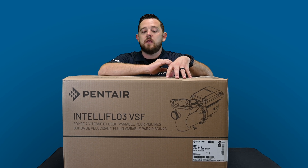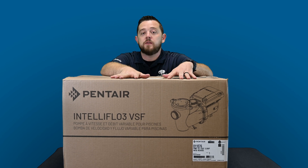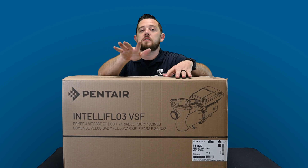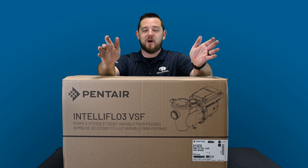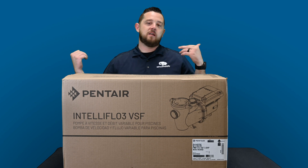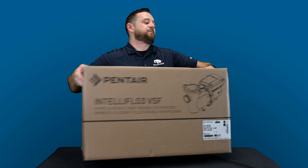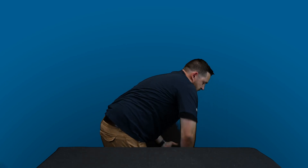One thing I note with this pump is there is no more touchscreen. We'll dive in and I'll show you guys exactly what it looks like. It's a giant box with a big pump in it, so I'm going to set it to the side and start lifting things out.